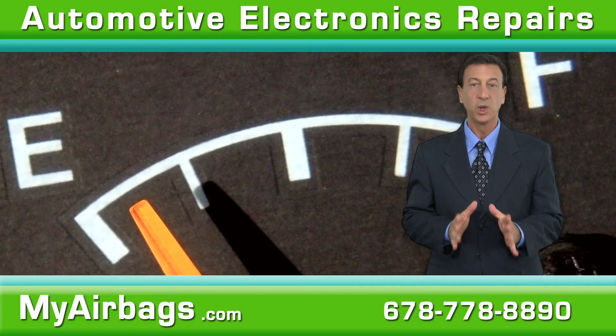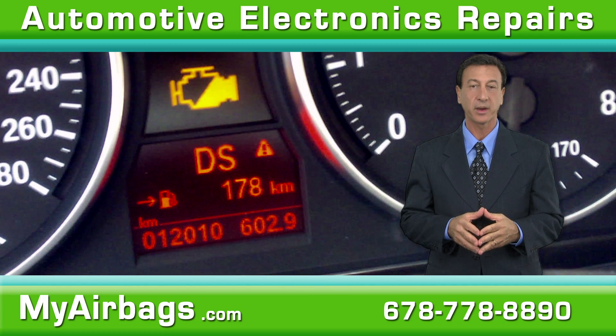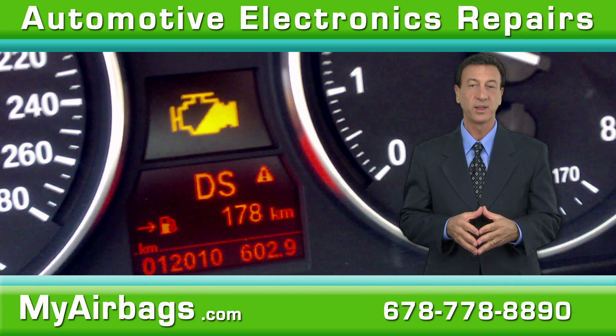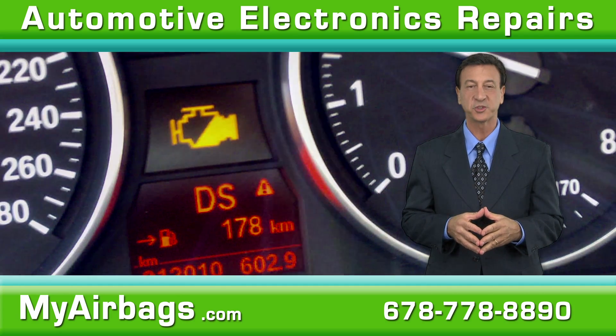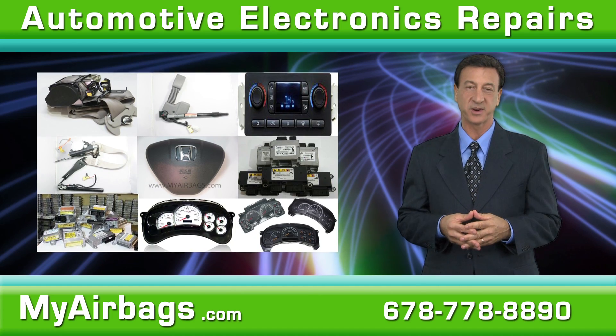Does your gas gauge show full when it's really at a quarter tank? Have your gauge needles gone haywire, or is the backlight on your dashboard dim or completely out? My Airbags has your solution. At My Airbags, we're the cluster and speedometer experts.